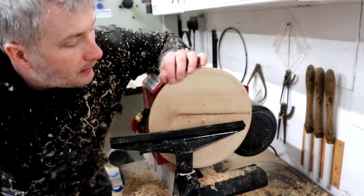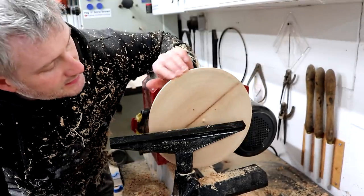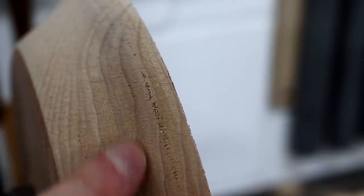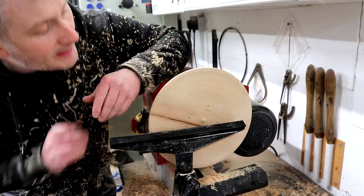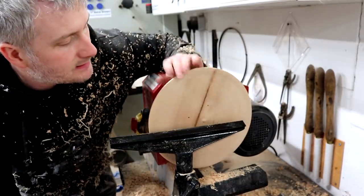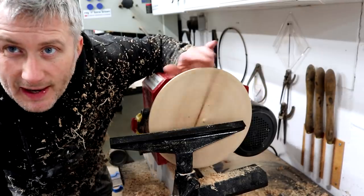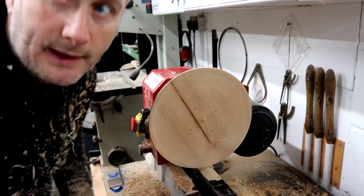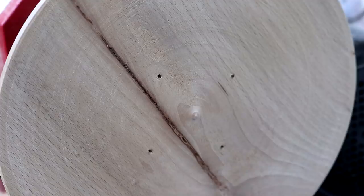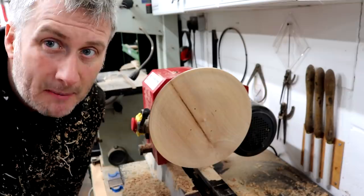Bit of a problem — I wanted this top to be 28cm in diameter and after turning the rim down I got a couple of small catches on the end grain, so I had to turn a little bit more away. I'm now at 25.5cm so this isn't going to be big enough. I think therefore I'm going to use it as a base rather than a top. Another reason is that this piece of beech has got a crack which I thought I could turn away, but if this is going to be the bottom it doesn't really matter.